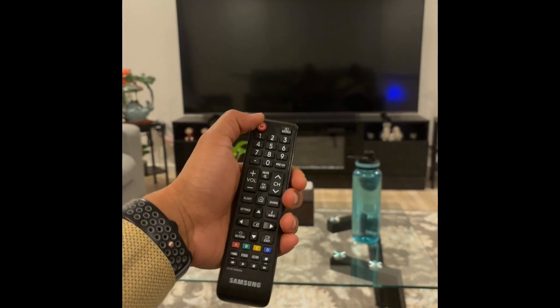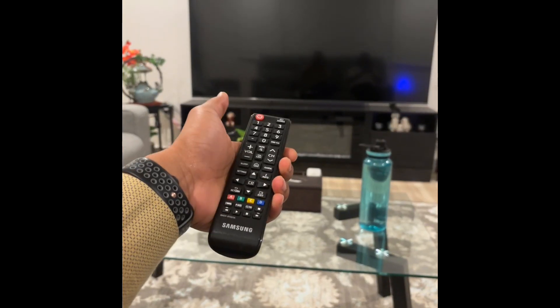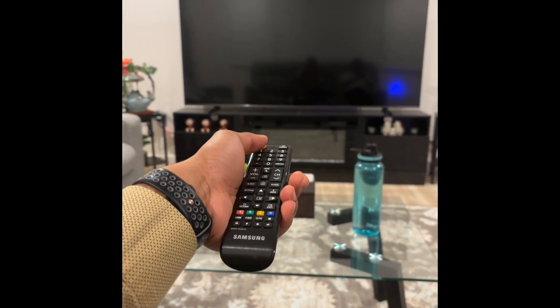Then just use any button — I'm using the power button and it should just pair. From then on, it will work like a usual remote.